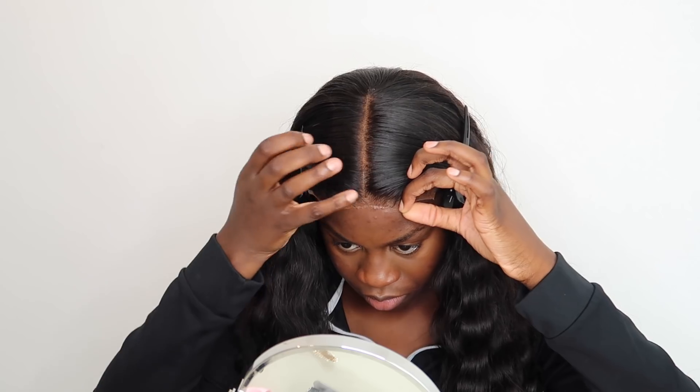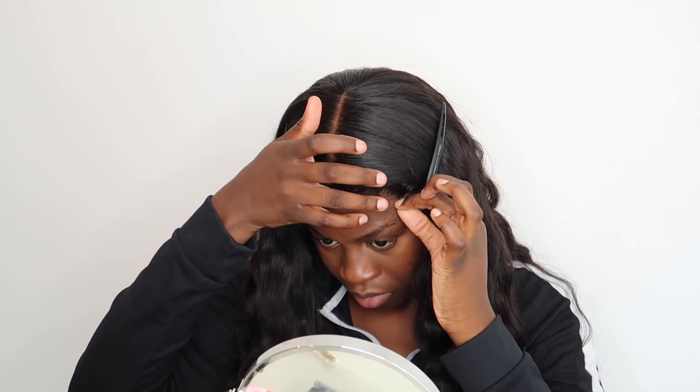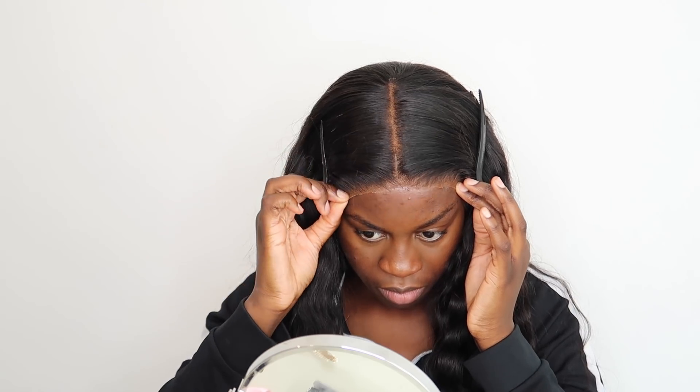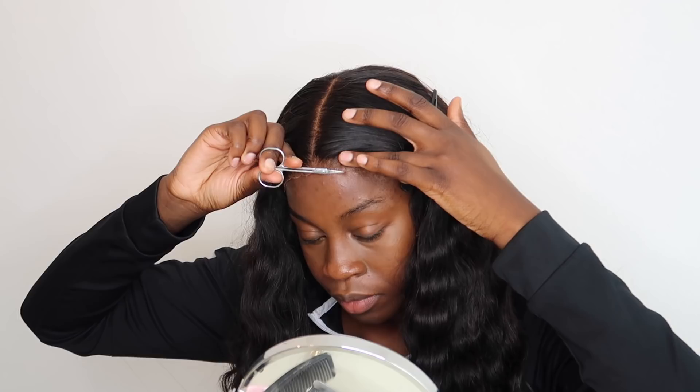Once you apply one thick layer, wait for it to go clear, then lightly apply the wig on top of the lace glue. While applying it, use your fingers to press the lace into the glue to melt it, but don't press too hard because you don't want the glue pushing through the holes.